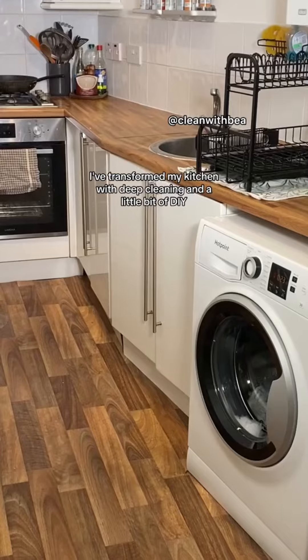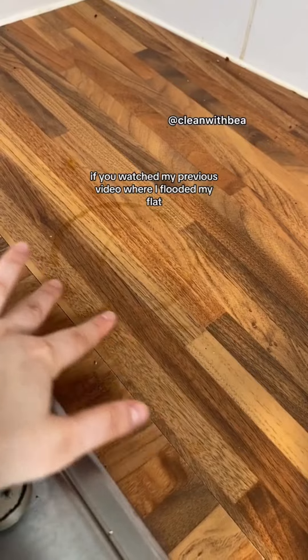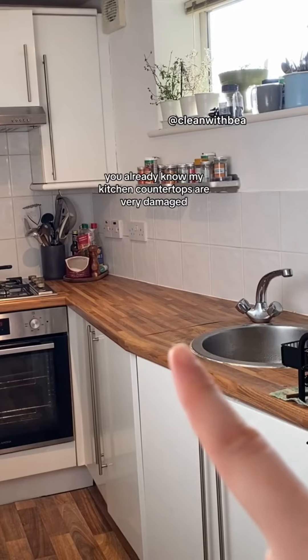I've transformed my kitchen with deep cleaning and a little bit of DIY, and I'm so proud of these results. Let's get into it. If you watched my previous video where I flooded my flat, you'll already know my kitchen countertops are very damaged. They're rotting from the inside out.